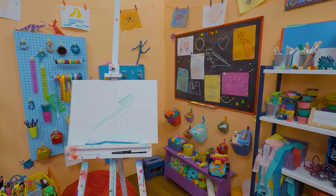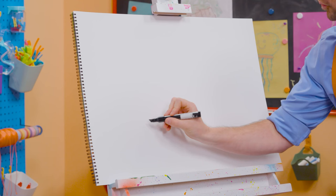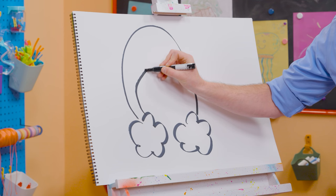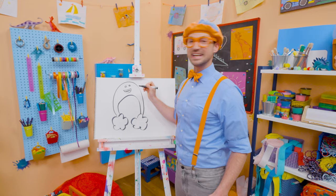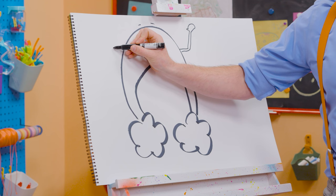Remember that one time we got to hang out with Bowie the rainbow and learn about rain? That was so much fun! Why don't you and I draw Bowie together? I'm going to take black and draw some lines to make clouds, and then two big arches like that. And then two circles for his eyes, and a big smile because he is nice and happy! We can't forget about his eyebrows, his arms, and his hands. Bowie was so fun, wasn't he?